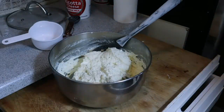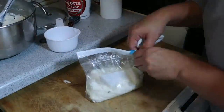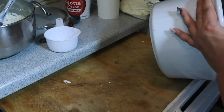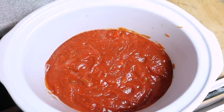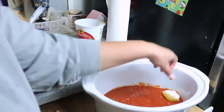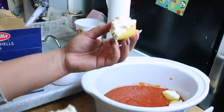Your filling is all mixed — put it inside a zip-lock bag and snip one end so you can pipe it into the shells. A spoon works too, either way is fine. Grab your crock pot and do a whole jar of sauce at the bottom — this is what helps the shells cook, so use a good amount. Now pipe the cheese filling into your shells. Fun fact: I used to work at a ravioli factory when I was really young — it was the worst job I ever had!